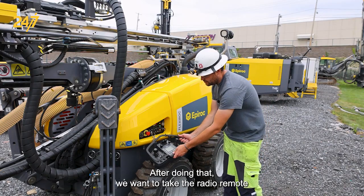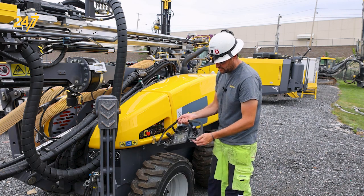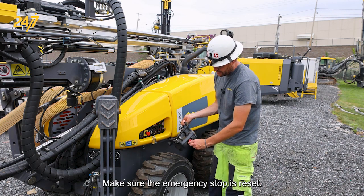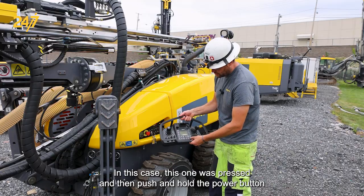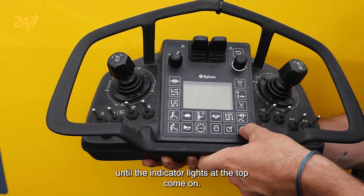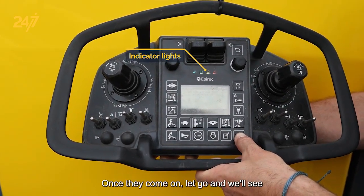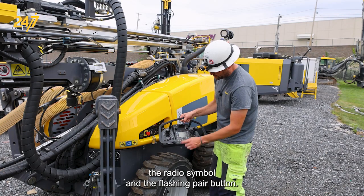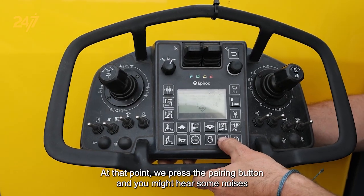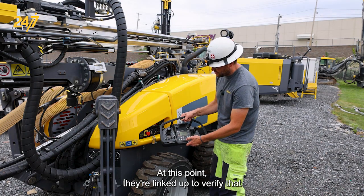After doing that we want to take the radio remote unit, or operator unit as it's called in the instructions, make sure the emergency stop is reset — in this case this one was pressed — and then push and hold the power button until the indicator lights at the top come on. Once they come on let go and we'll see the radio symbol and the flashing pair button. At that point we press the pairing button and you might hear some noises come from the machine. At this point they're linked up.